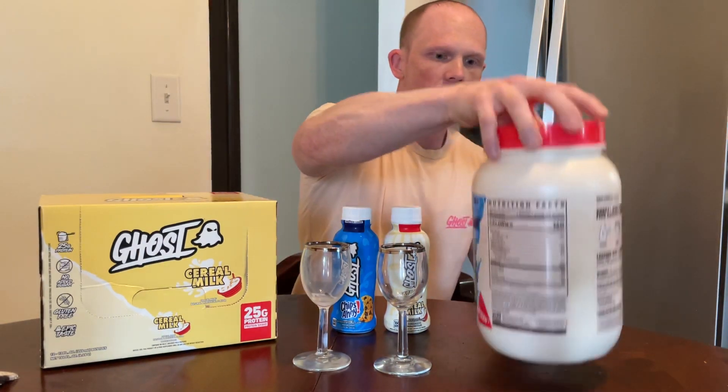This review is basically to tell you how they taste and whether they match up to the formula you get in the protein powders, so we can truly figure out how well the RTD stacks up to the protein. The biggest difference you will see is in the protein composition.